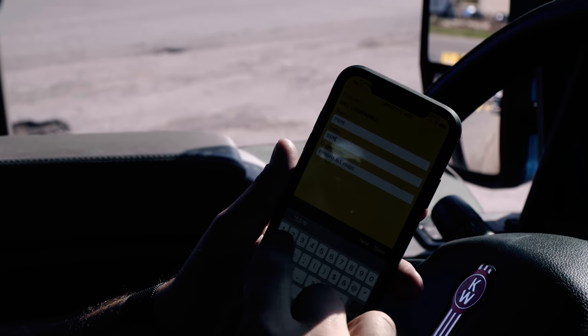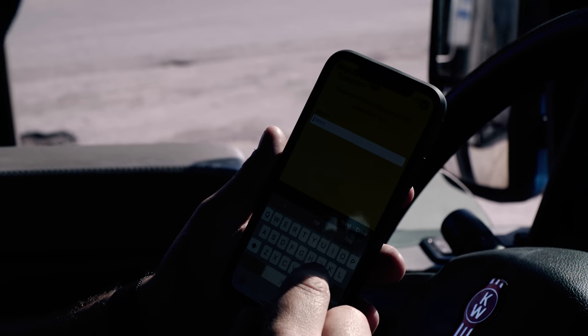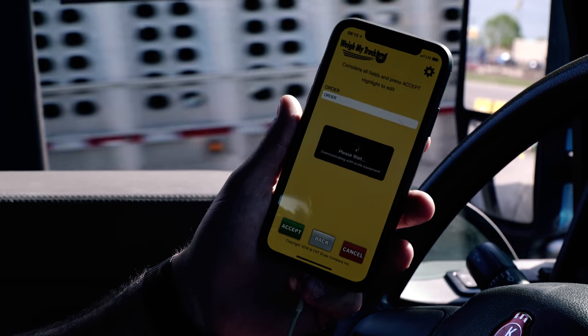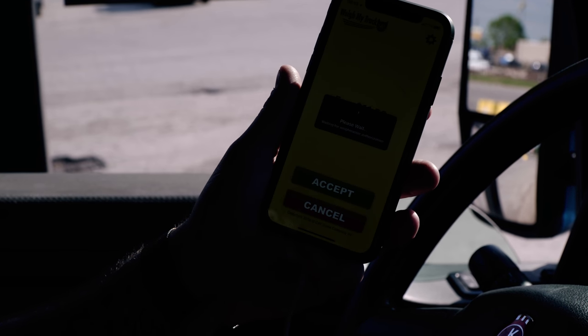We enter the trailer number — 5, 3, 7, 6, 1 — and accept it. Now it's going to communicate with the weight master, with the scale. It's going to come back and you're going to accept the fee, and it'll give us our weights.